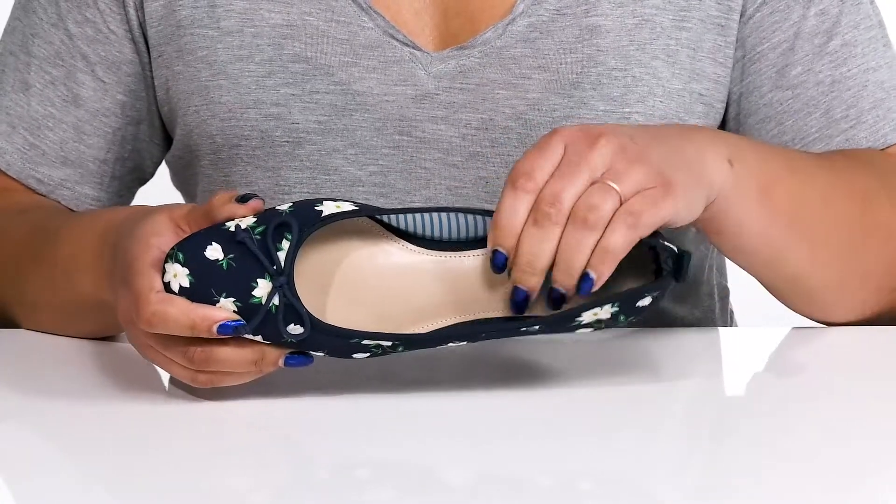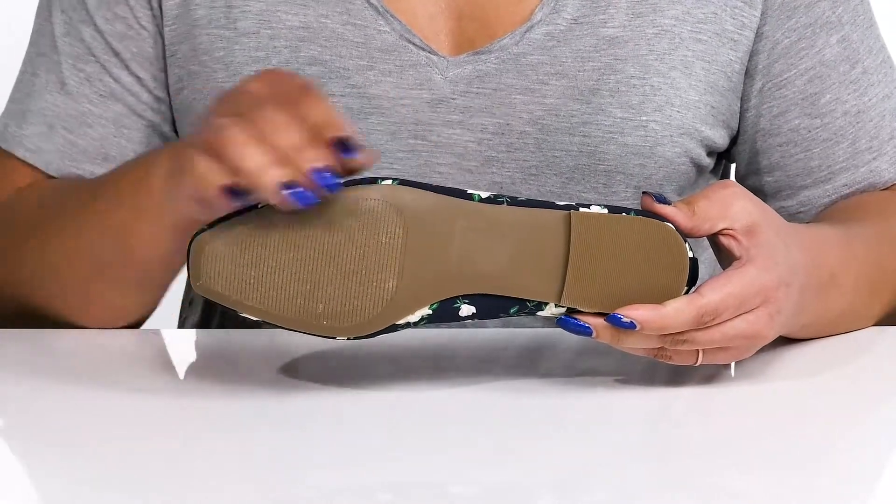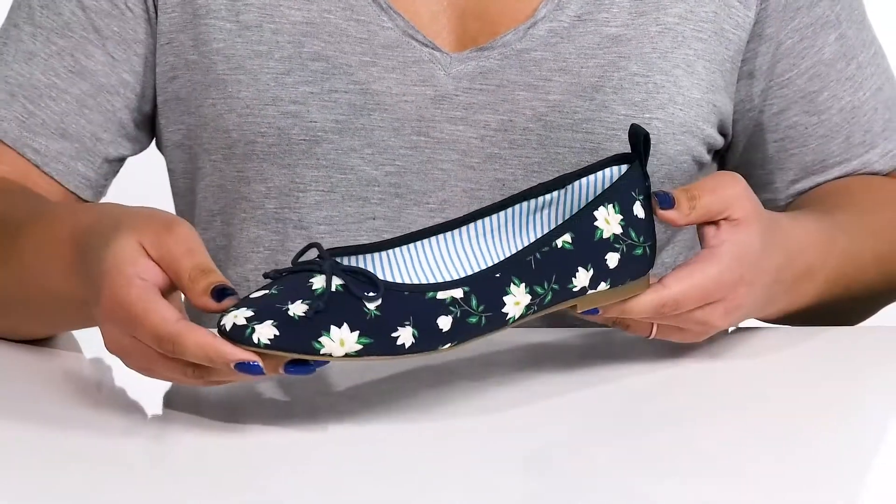Inside, the textile lining leads to a lightly padded footbed, and it's all on top of a textile and synthetic outsole. Wear these to your next brunch date.